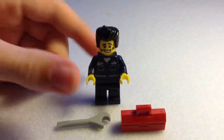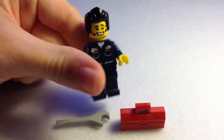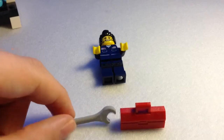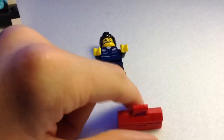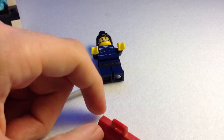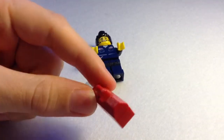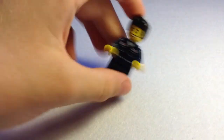Minifigure number three is the Mechanic, and he is based on a 1950s greaser in an auto garage. He comes with two accessories: a normal LEGO spanner made in silvery grey, and a little toolbox which is also used on Ned Flanders and the new LEGO Simpsons house. It's red and you can see all the lines of detail like the lock, the handle, and the hinges.